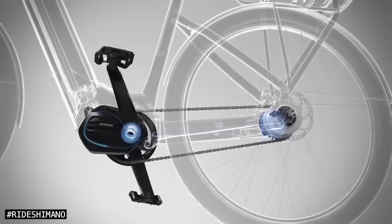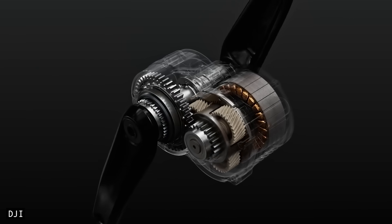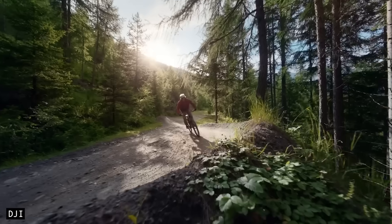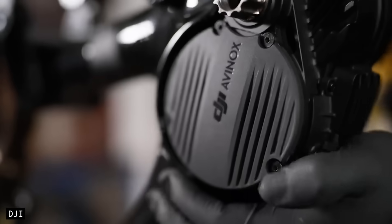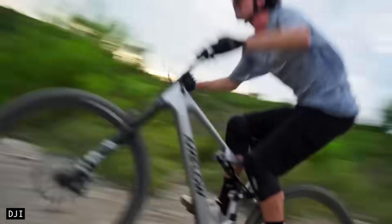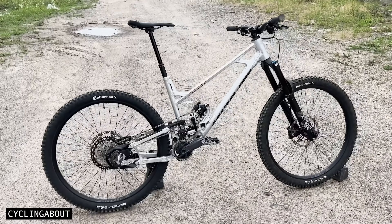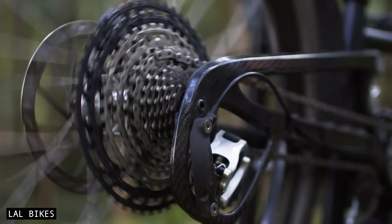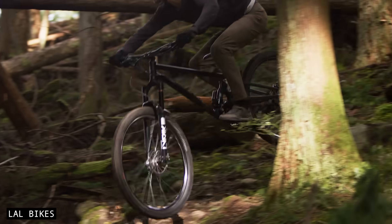Another drawback is that it doesn't work with mid-drive e-bike motors. As the e-bike market continues to grow, especially among riders who are open to new tech, this incompatibility further limits Supre Drive's potential reach. Without the ability to serve this fast-expanding segment, it becomes harder for this drivetrain to gain widespread adoption. Supre Drive also holds a weight penalty over regular derailleur drivetrains — previous bike builds have shown it's about 400 grams, or one pound heavier. The shift speed is also marginally slower, as there's a bit more chain wrap around the cassette.